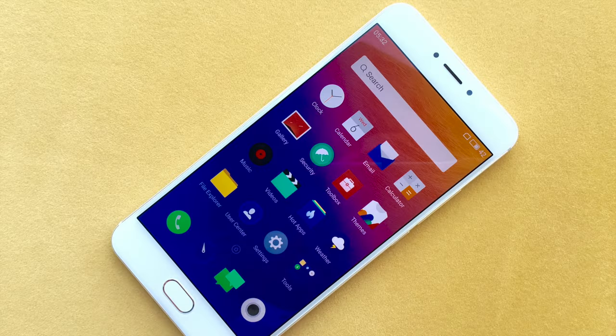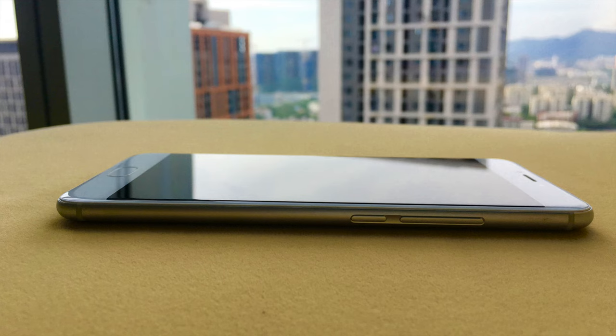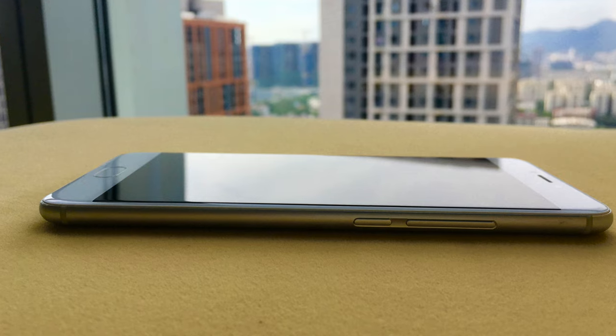Hi everyone, this is Jack from Fleming International Department. Today I'm going to introduce you to the latest launched product, the MX-6. It has been a year since the MX-5 launched. Let's see what MX-6 brings to us.